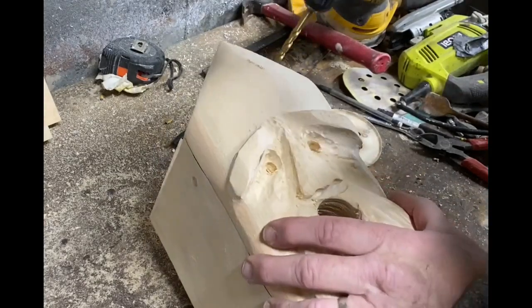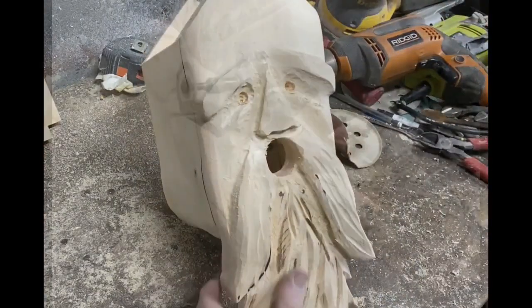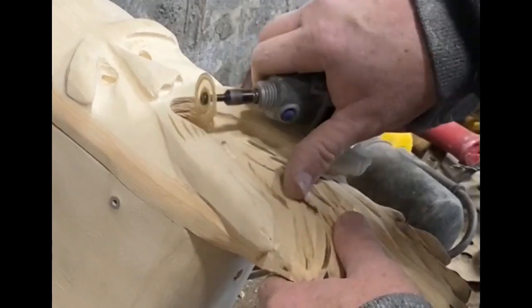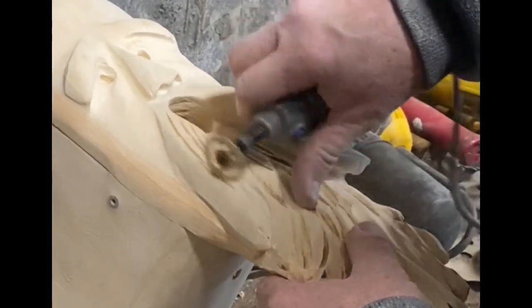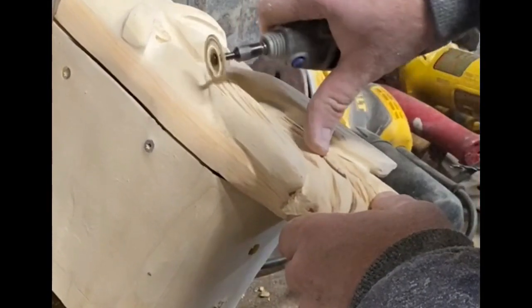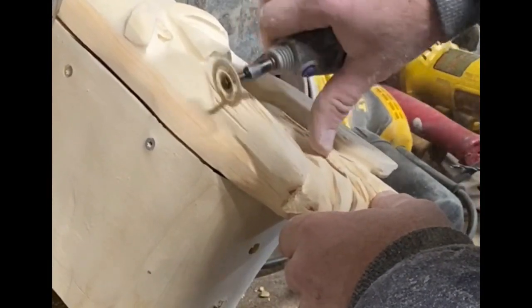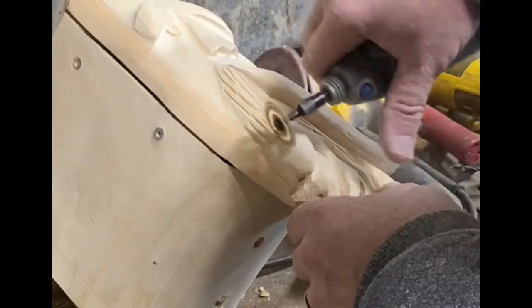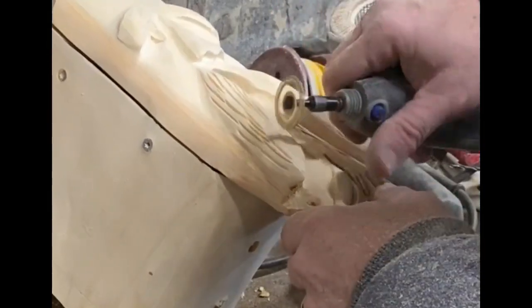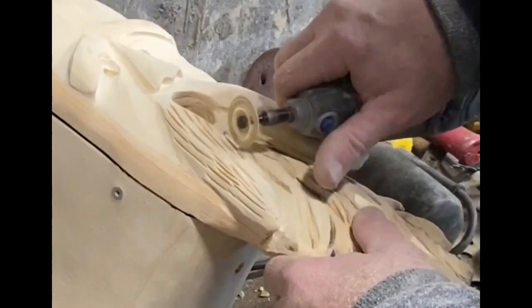This face is going to be removable from the birdhouse so that you can clean it out each season. It's just going to be held in place by a single screw up through the bottom of the box into that one-by-two. Now with the Dremel tool and a cutoff wheel, I'm doing the hairlines on the mustache. I'll also add some hairlines to the eyebrows as well as to the beard. You can see the face is really starting to take shape now.